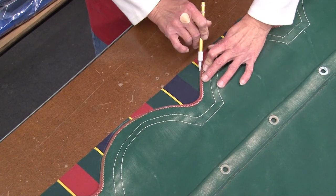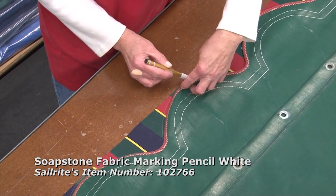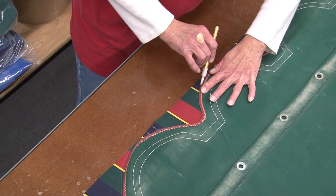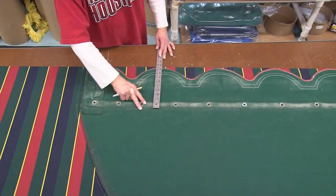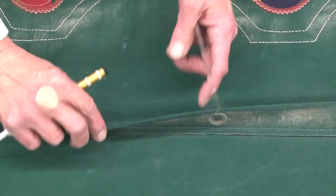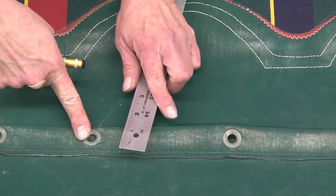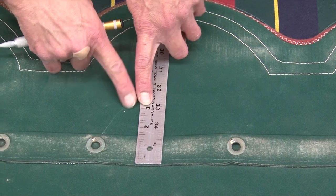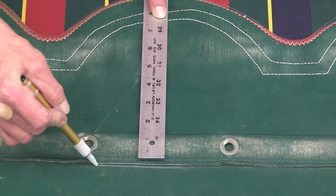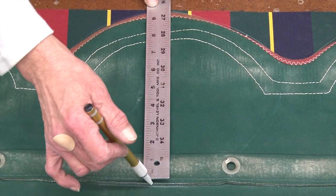We'll continue going around the awning and put the scallop around the edge, following the old one. You can put any kind of design you want onto this. Now we have an inch and a half here, which is folded over so it's doubled to take on the grommets. We'll need to cut those at three inches wide to be folded in half. Measure from the bottom edge — which is nine and a half inches on this one.